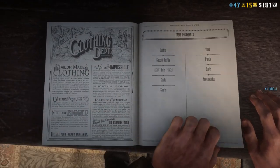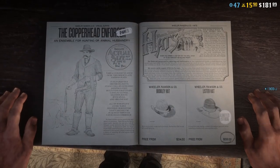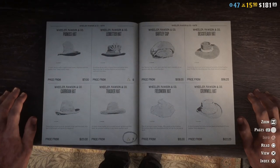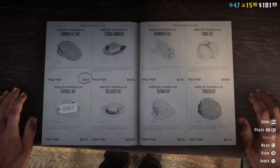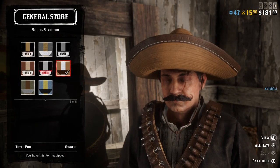For the hat I used a strong sombrero. Let's go search it somewhere here. It's here, and then the number six.